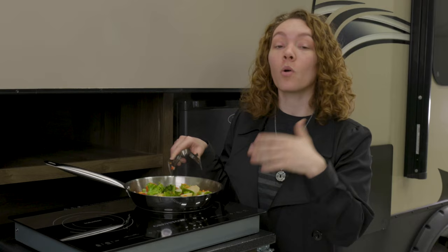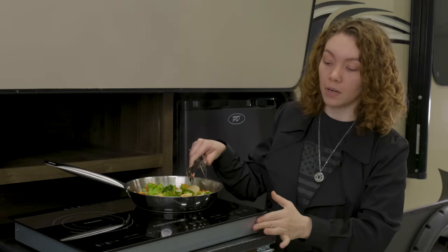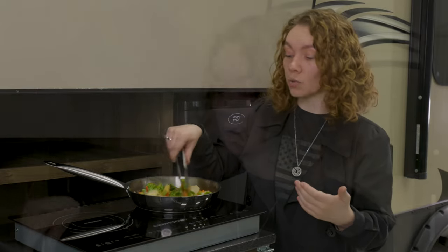It also comes in a countertop or a drop-in installation — you can drop it in and it can be level with your countertop if you do that as well.